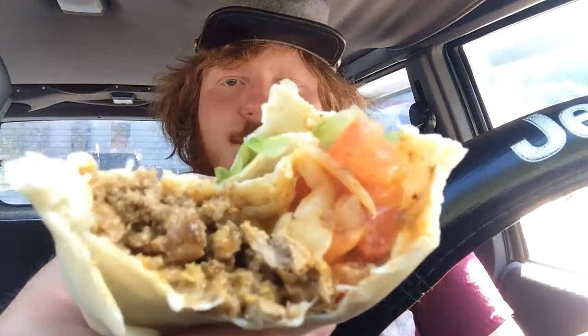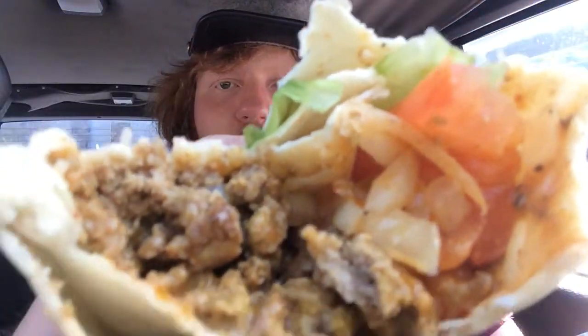You like it? Oh, it looks good. Look at that — it looks nice. Good old burrito.